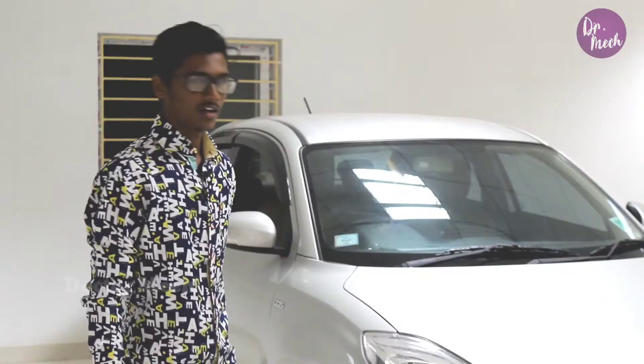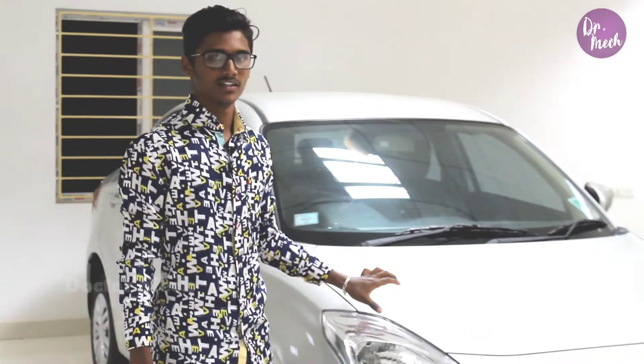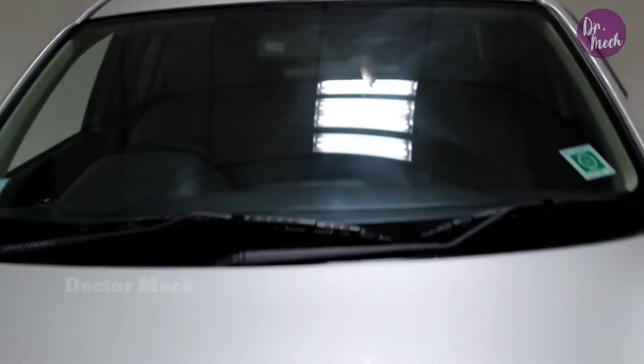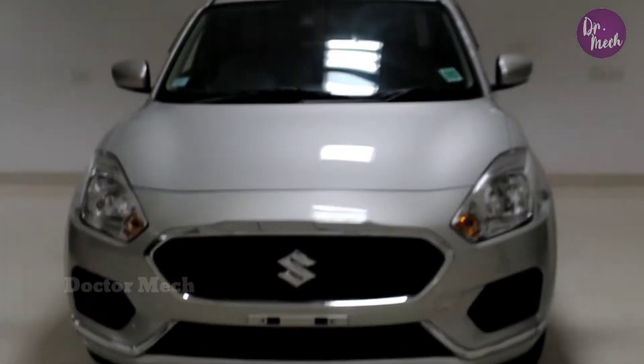It looks like this from the top. Next is our latest car with local features. We will review this particular device — it comes in purple and silver variants. The lights are in blue and red, with a yellow-gray color option as well. Additionally, this is an electric device.